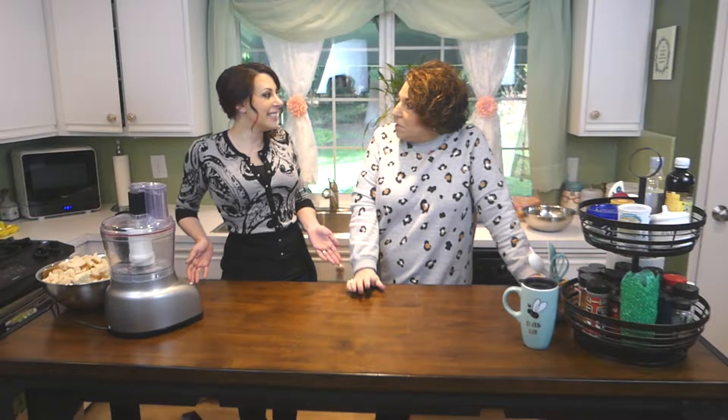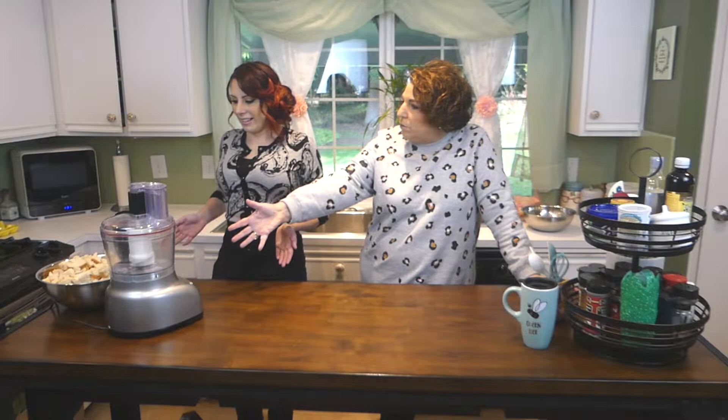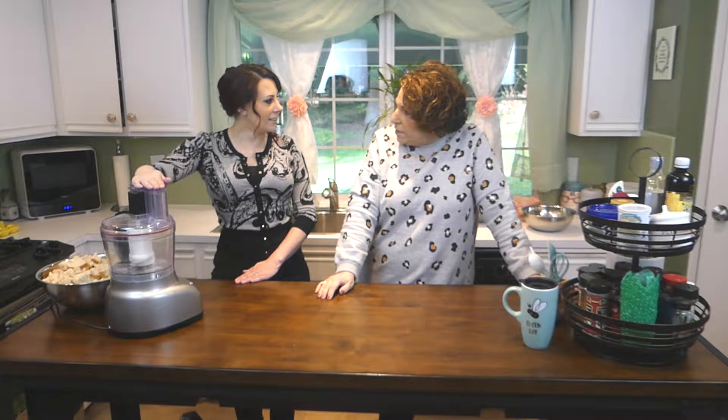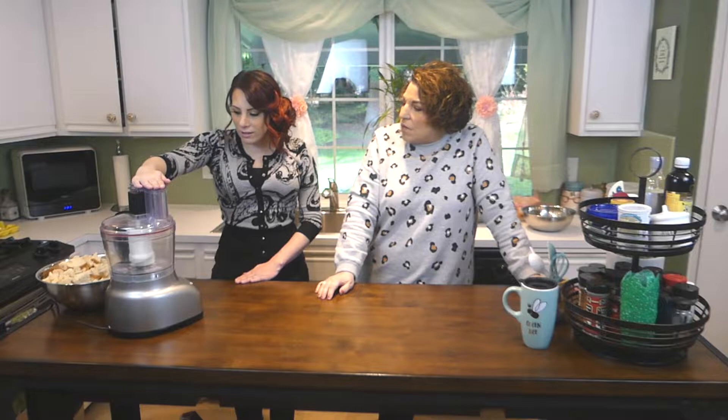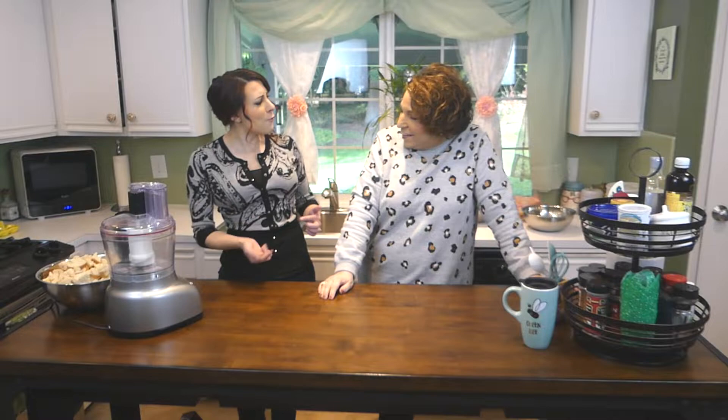Notice anything different? There's something different! We've got a whole new machine here. The big daddy mixer's gone, it's shrunk. What's this? You don't even know what that is? It's called a food processor. Here's something really interesting about this food processor — it's yours! You got that as a wedding gift. How do you have one of my wedding gifts?